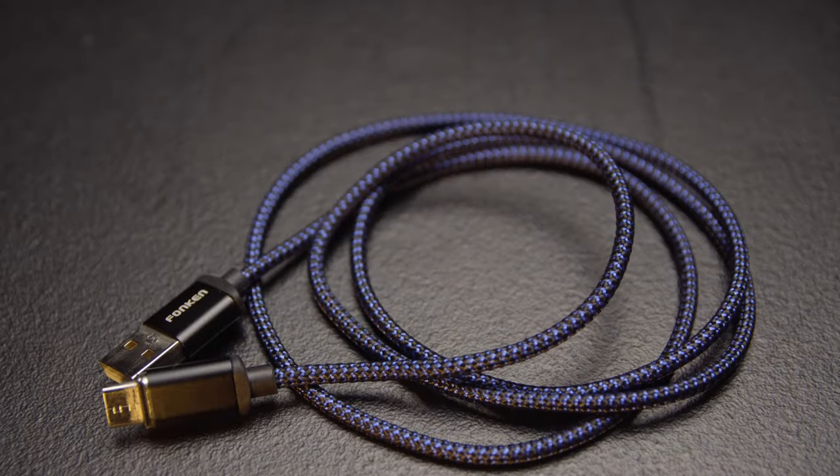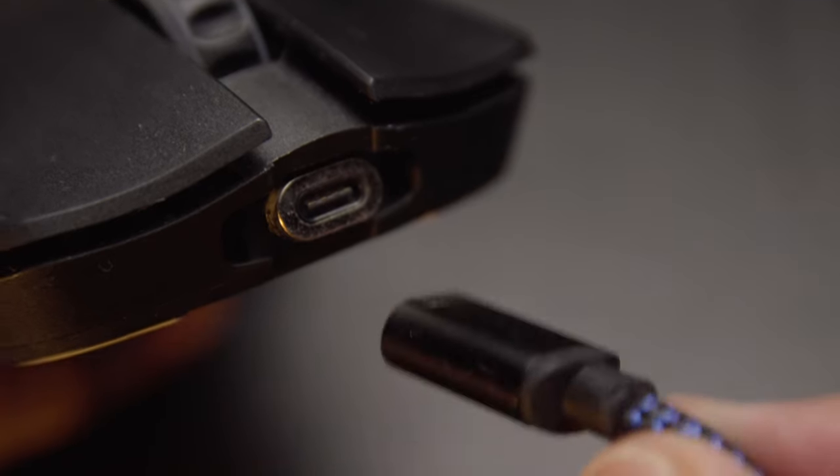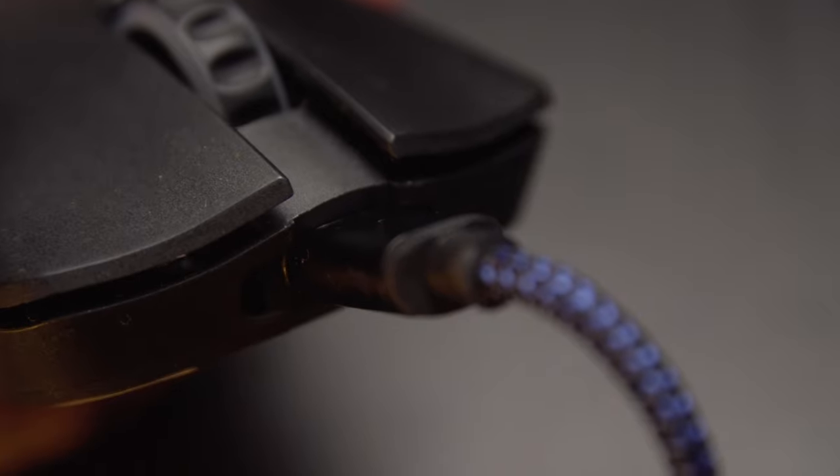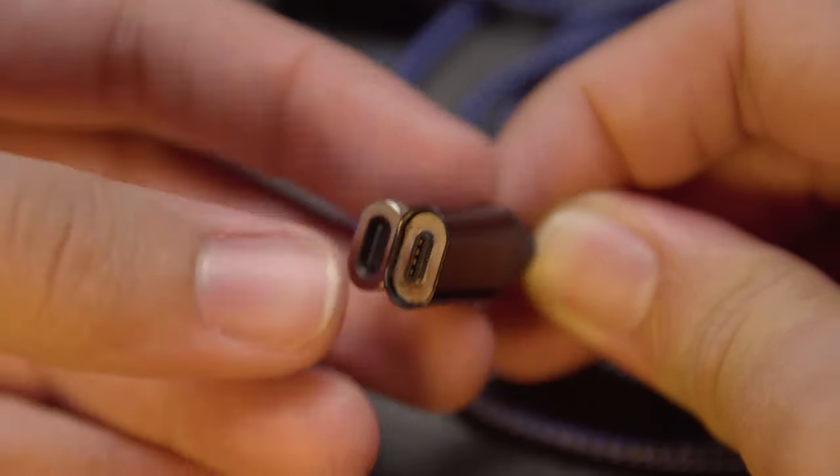The first thing I bought for this — well, aside from the 3D printer — was a magnetic charging cable that you can buy on Lazada, Shopee, or any online retailer. It was very specific because the Model O Wireless doesn't have a lot of height-wise space, so when you buy a charging cable for it, you need the dongle that goes into the mouse to be a specific shape — more specifically the old oval shape, not the circular one.